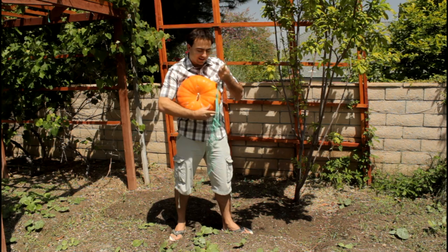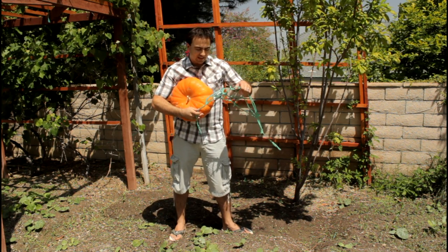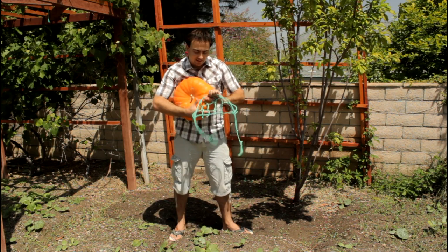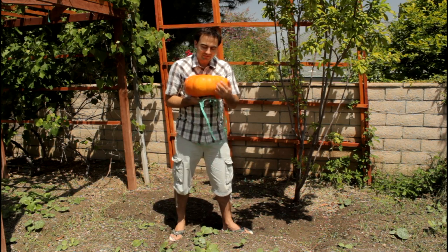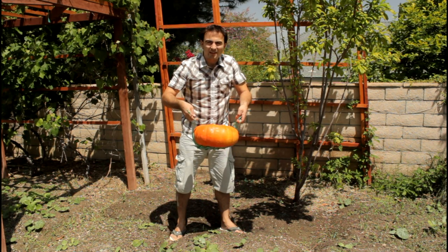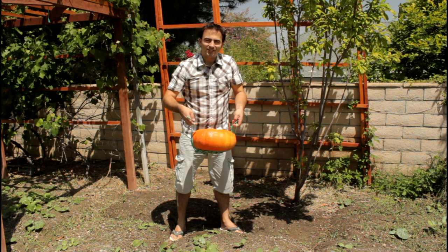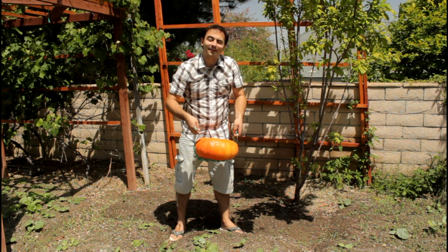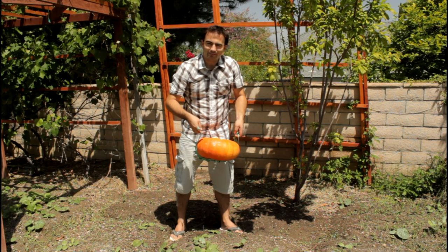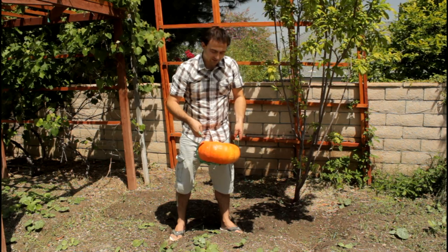This is what I call a pumpkin hammock. I just tie them up using some rope — tie two strings, then cross the strings back and forth tying knots, so it holds the pumpkin just like this. Once the pumpkin is growing and at a small size, you put the hammock underneath it and the pumpkin will actually grow into the hammock, so you don't have to worry about balancing it — it'll just grow and fit and support itself on the hammock. Give it a try, it works great.